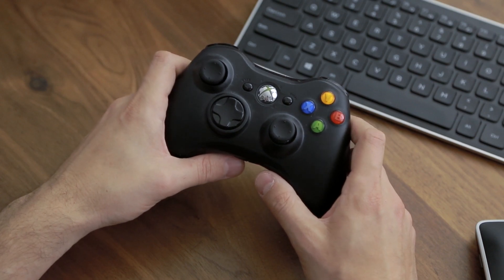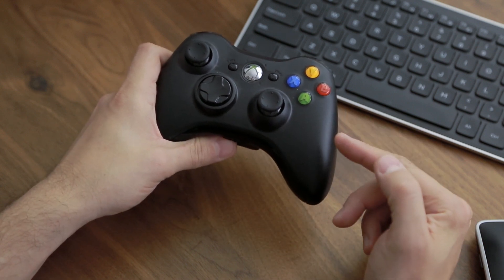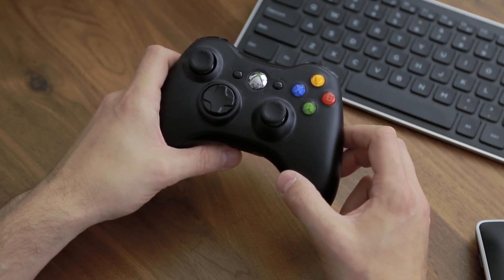Hey, what's up guys. Today I'm going to be showing you how to navigate the system using an Xbox 360 controller. Before we get started, there's a few things you have to know. One: you cannot use a third-party Xbox controller — it has to be original Microsoft, so no Rock Candies or any of those other third-party controllers.